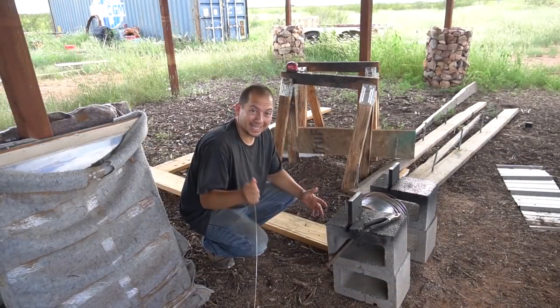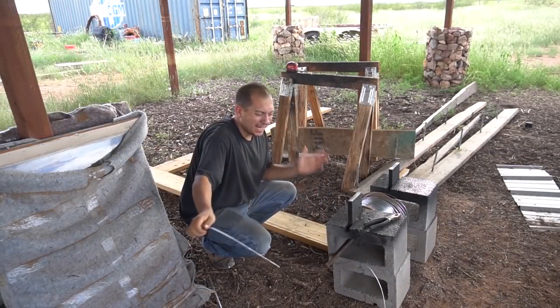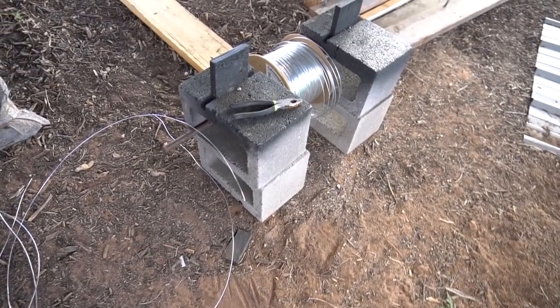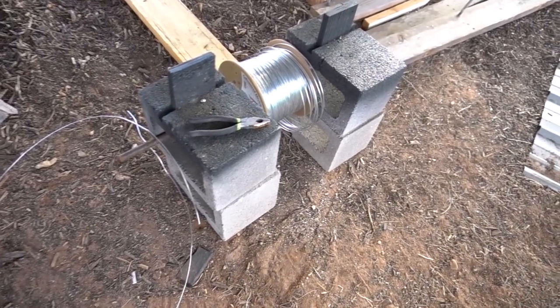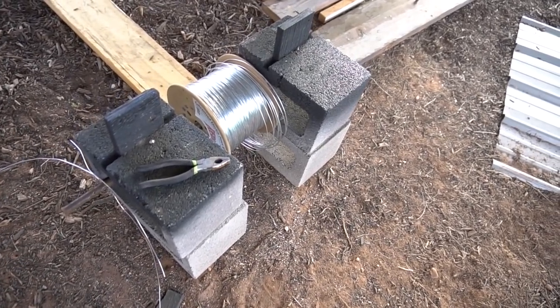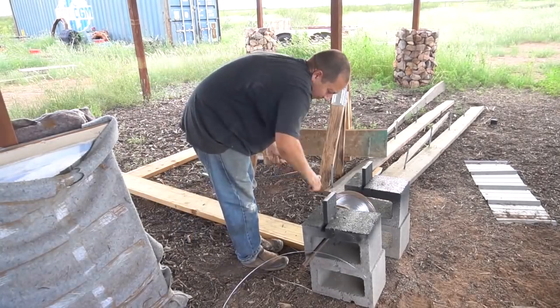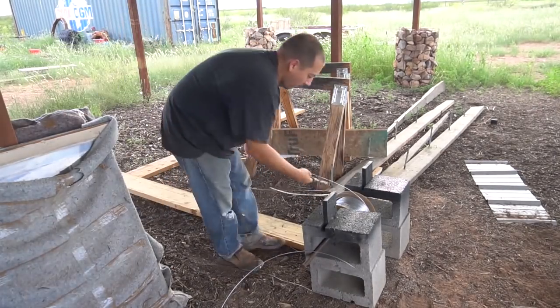Before we start building again, I've got to cut up a bunch of this wire. I need approximately 8-foot sections. I set up my cinder blocks, put a little bar in between, then got my roll of wire - just run the wire out, cut it, good to go. I cut about 32 of them.